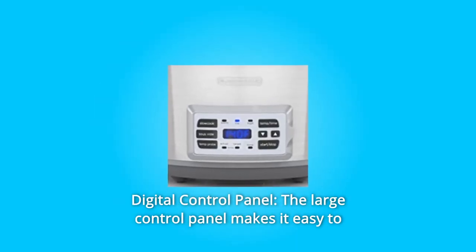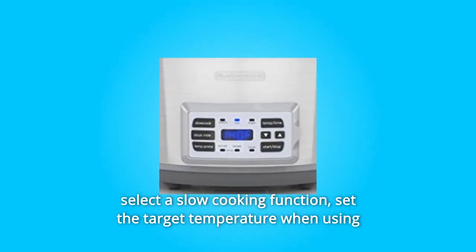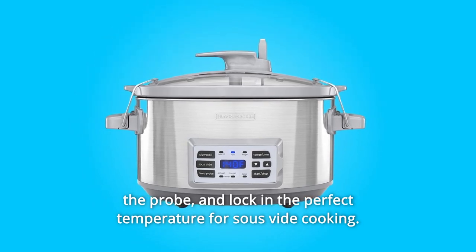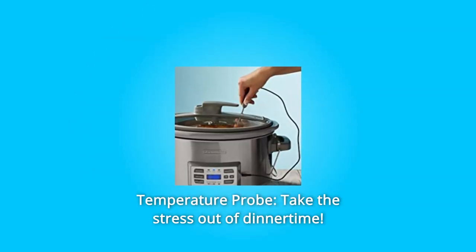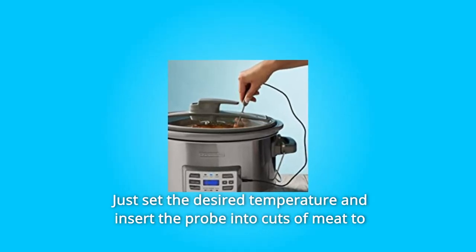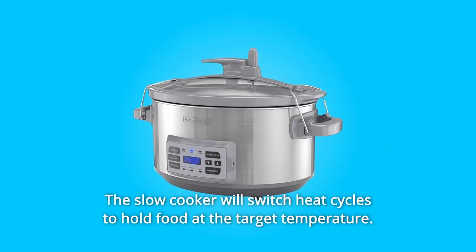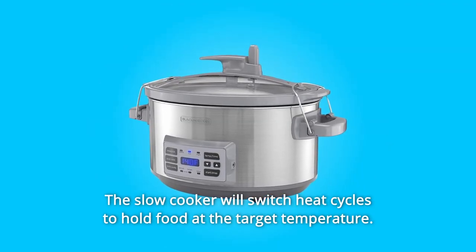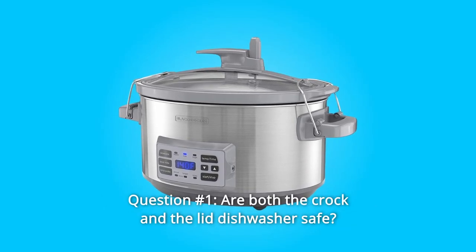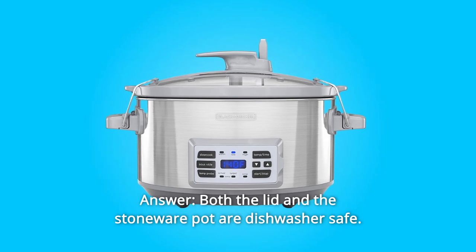Number six: digital control panel — the large control panel makes it easy to select a slow cooking function, set the target temperature when using the probe, and lock in the perfect temperature for sous vide cooking. Number seven: temperature probe — take the stress out of dinnertime. Just set the desired temperature and insert the probe into cuts of meat to reach the level of doneness you prefer. The slow cooker will switch heat cycles to hold food at the target temperature.